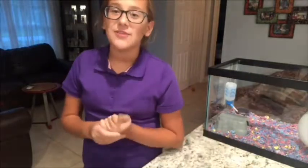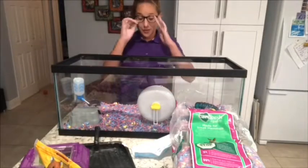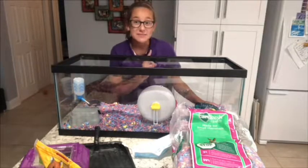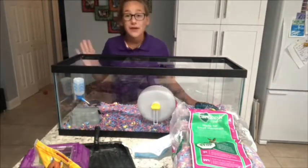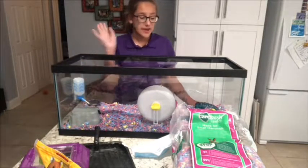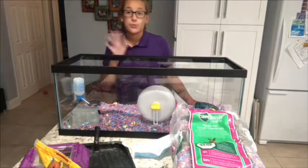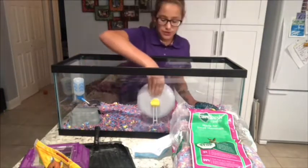Now I'm going to reposition the camera and we are going to go ahead and get started cleaning this little angel's cage. Now we are back in the area that we need to be in. She's sleeping but she won't be for long — I feel so terrible. Before we wake her up, I'm going to start by taking her tubes, her food tank, her water bottle, her house, and her wheel — all of that stuff out before I take her out.